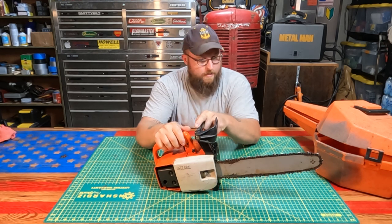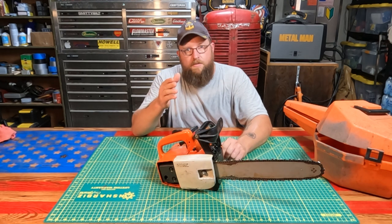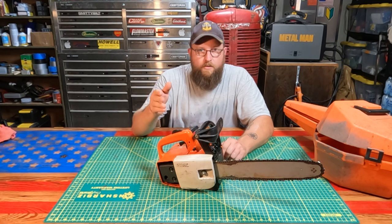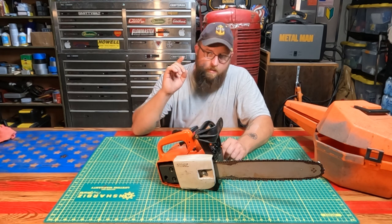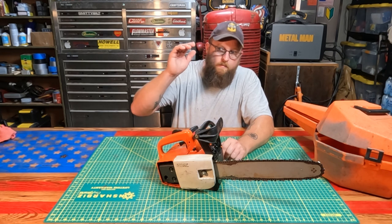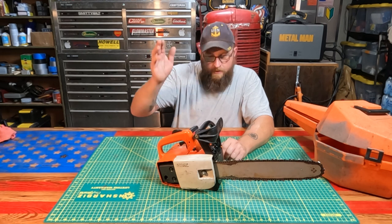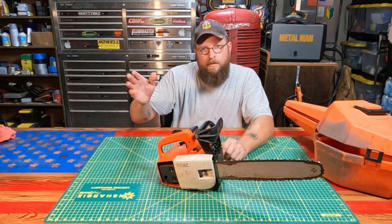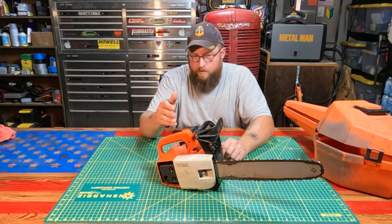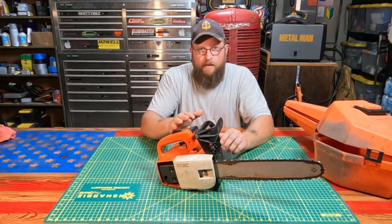I'm going to give this away to one of you guys. When I hit 10,000 subscribers, I'm going to go live stream here on YouTube for one hour. In the live chat, if you are a subscriber for more than a month and you're in the live chat, I'm going to give you all a code word — drop it in there. I'll have a randomizer app that will select one of you guys, and then this will get shipped off to you and it'll be yours forever.